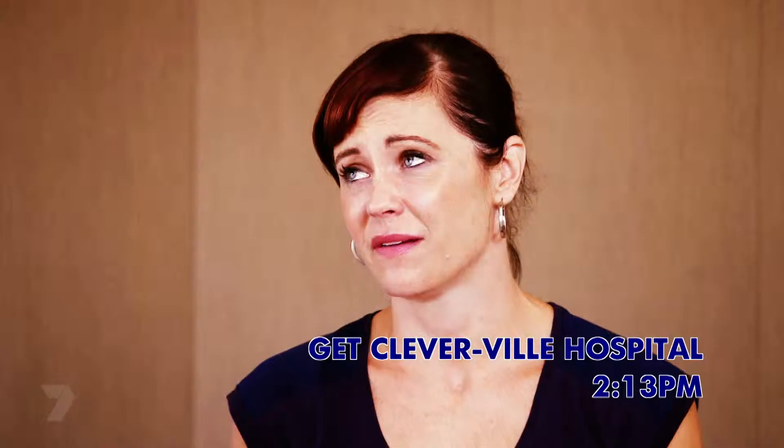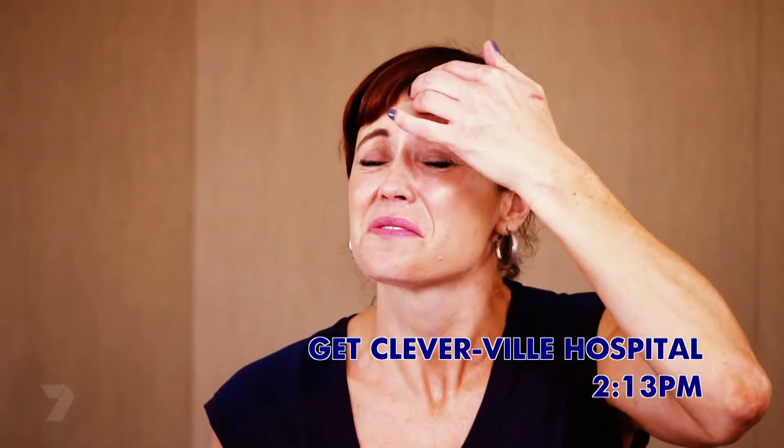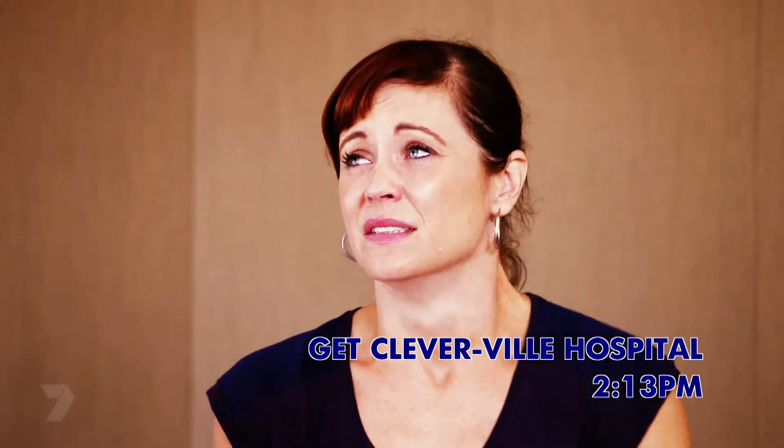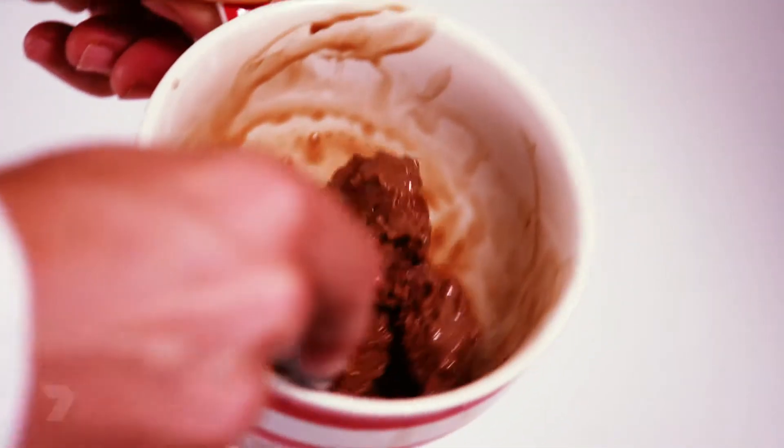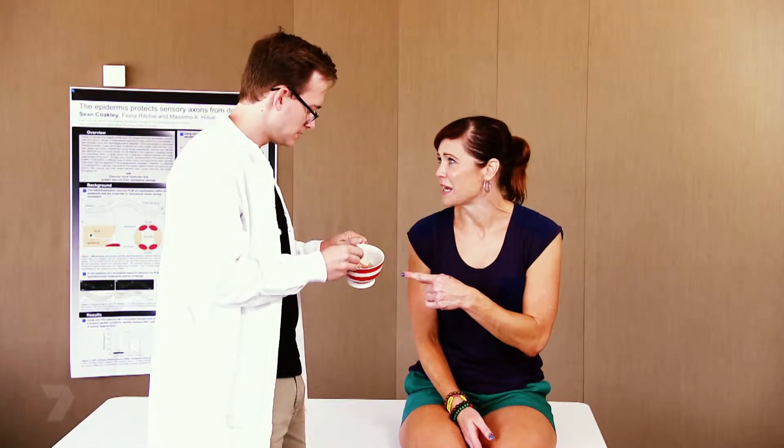So what are your symptoms? I've got this really sharp headache just right here. Did it come on suddenly? It was really sudden. Have you been eating or drinking anything? Maybe. Could it have anything to do with this? I just had some ice cream. I think you have a very serious case of brain freeze.